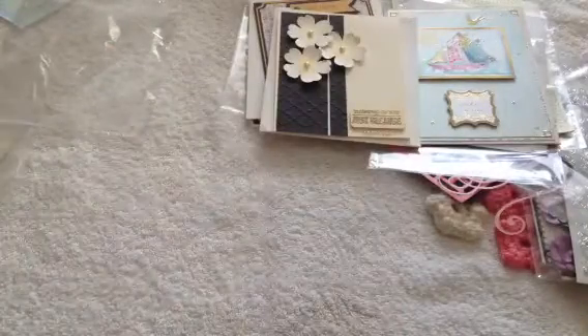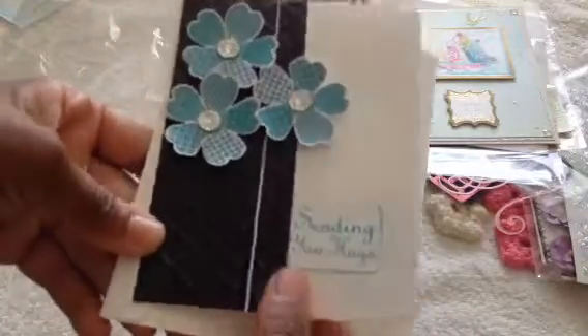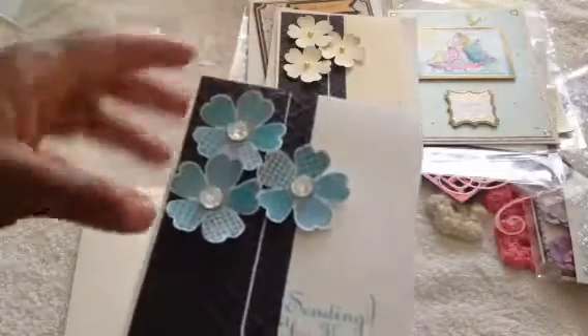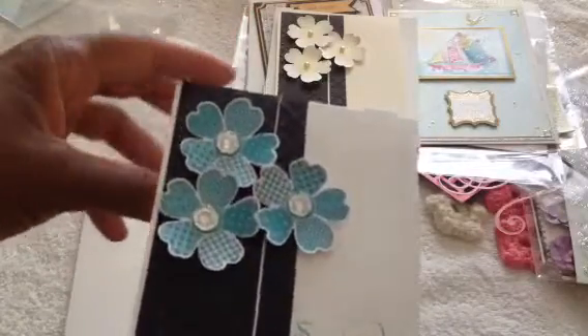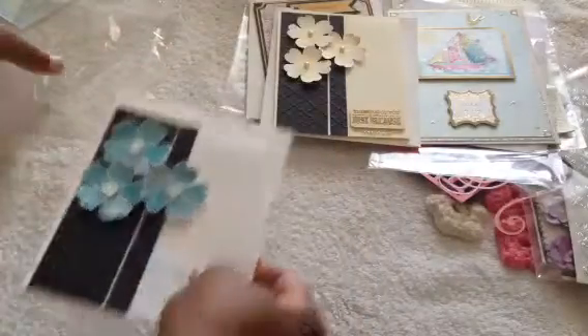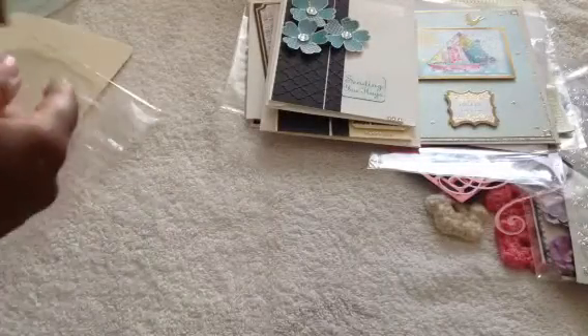Carol made another one, very similar — same layout, different colors, different message — but still equally beautiful. I love this turquoise and black together; it's really pretty. And then it has a similar sentiment on the inside. All of these cards are just so stinking cute. She just did amazing, amazing work.